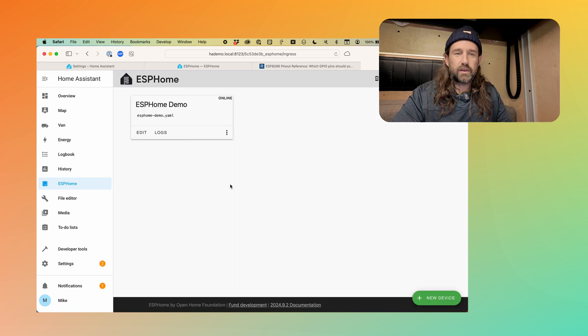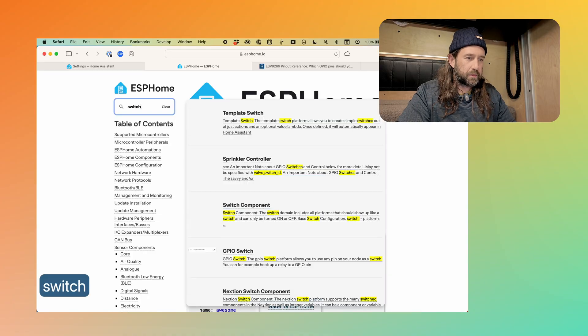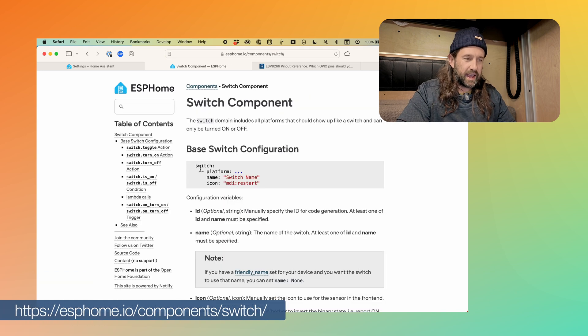Now we can take a look at the configuration for this ESP Home demo device — we'll click Edit. This is what it looks like: we're looking at YAML with ESP Home syntax that allows us to configure any of these devices. This default config really doesn't do anything yet. What I want to do today is use the onboard LED on this device and give it a switch so we can turn it off and on from Home Assistant. To do that, we're going to use the switch component from ESP Home. If we go over to ESPHome.io and look at the switch component, you can see the base switch configuration needs to define a platform, a name, and ideally an icon.